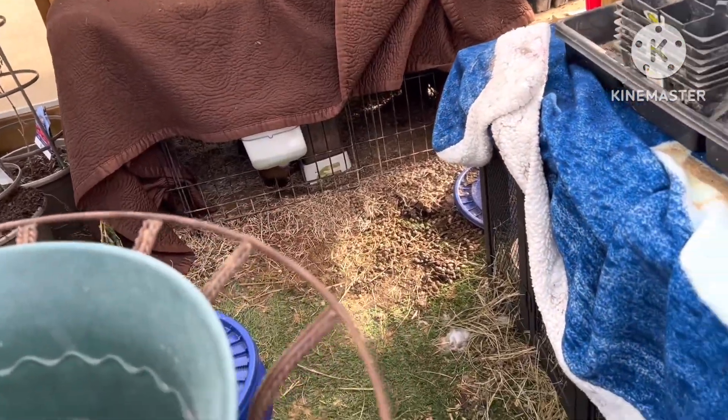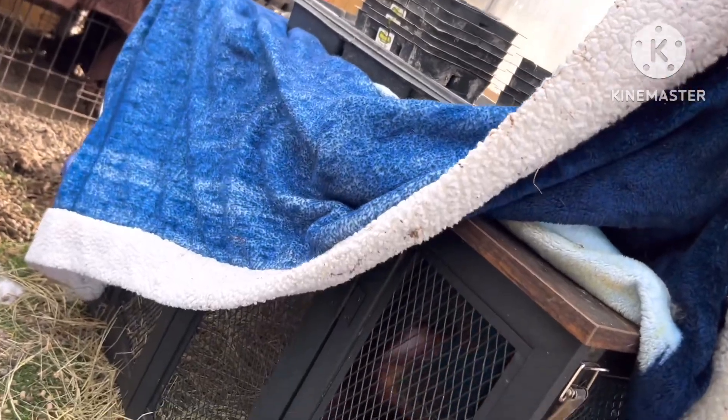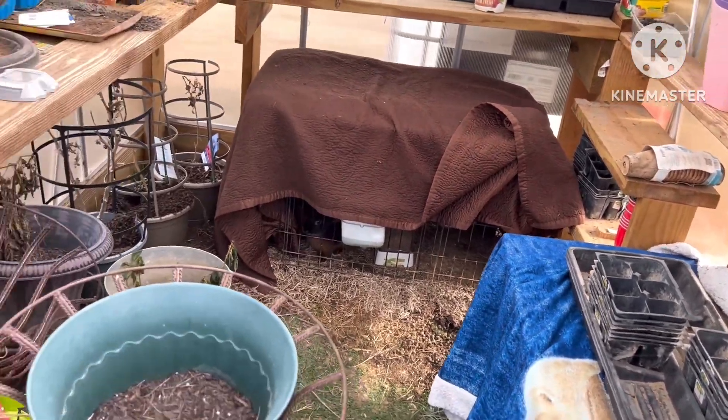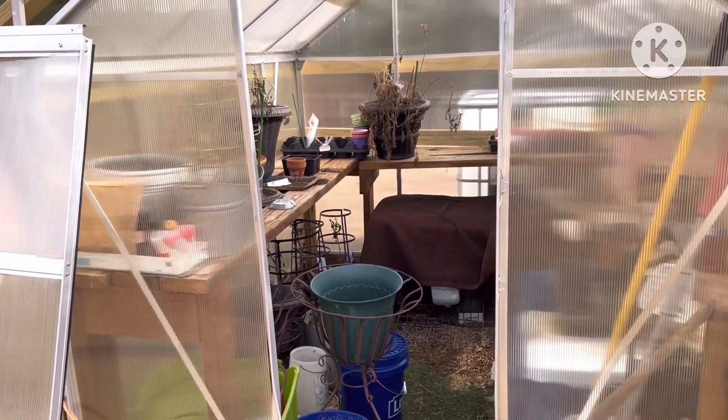We've got several of the rabbits in here — two in there and one in there, another mama rabbit in there. So it gets hard to get in and out of here to feed them. Kerry does it every day, but it's a struggle.